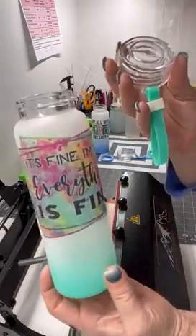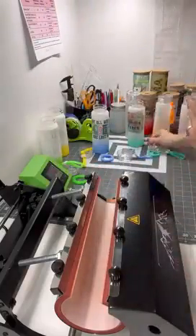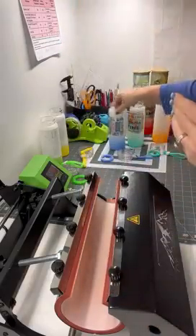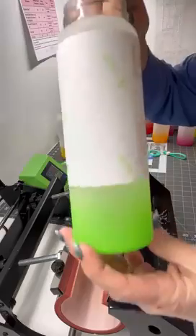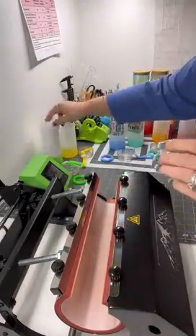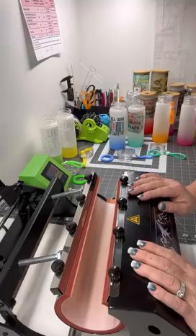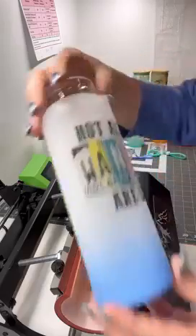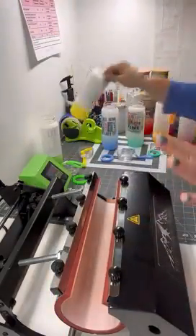We also have this beautiful teal color, which I think is so pretty, a blue one I've done, and then we're going to do yellow and lime green together. For these I'm doing one-sided: 368 resting, 370 printing temperature, and 40 seconds. That's what I've been doing on all the glass items and it seems to be working out well — the black looks pretty good on these.